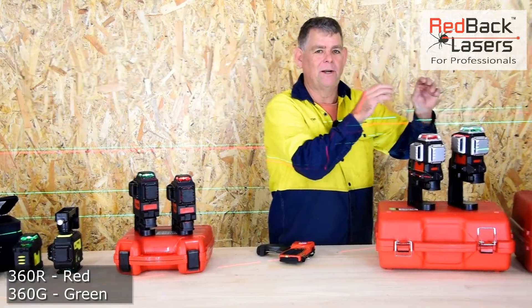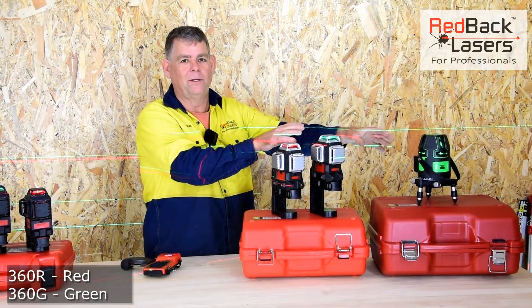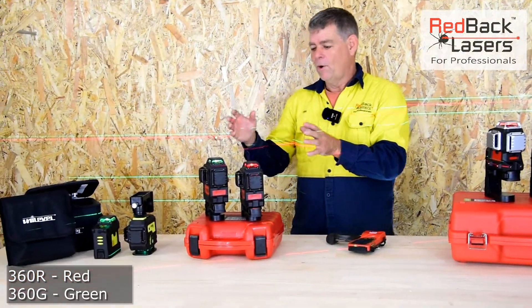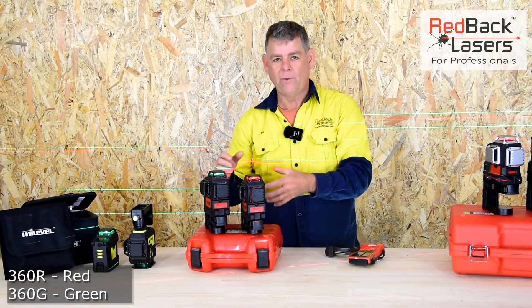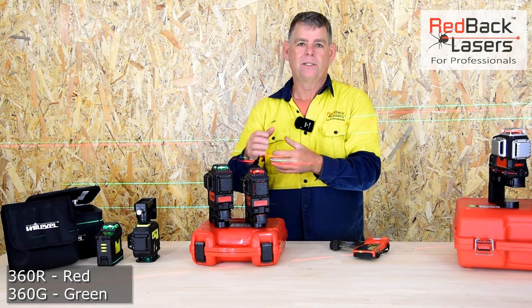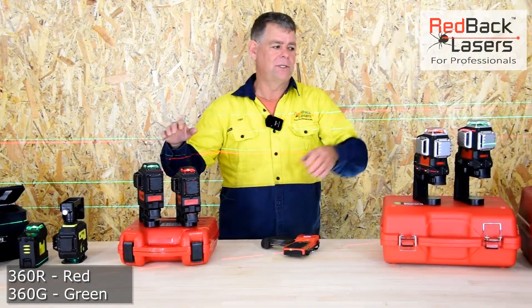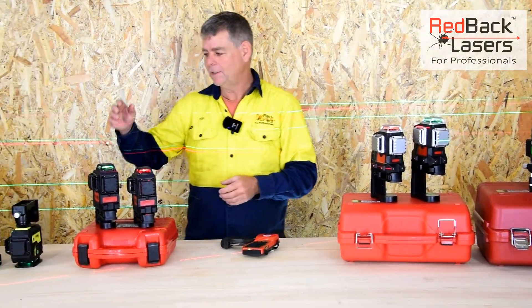In these two products here we're running the Osram German laser diode, so they're really the high quality laser diode in those. Good lasers, fully serviceable, fully calibratable. We carry all the parts for them. It's still really well built. We're getting about half a mil less accuracy when comparing to the 3D3X series, but still good quality lasers.